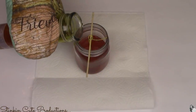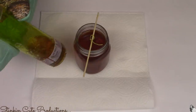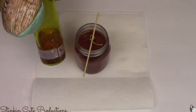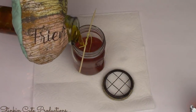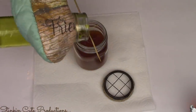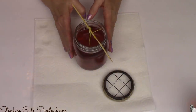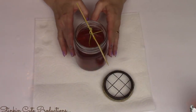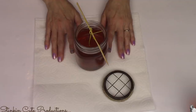It took one and a half of Dollar Tree's candles to fill each mason jar with wax. I'm going to set my candles aside and let them solidify. If you're in a hurry and want them to solidify a bit quicker, you can put them in the refrigerator.